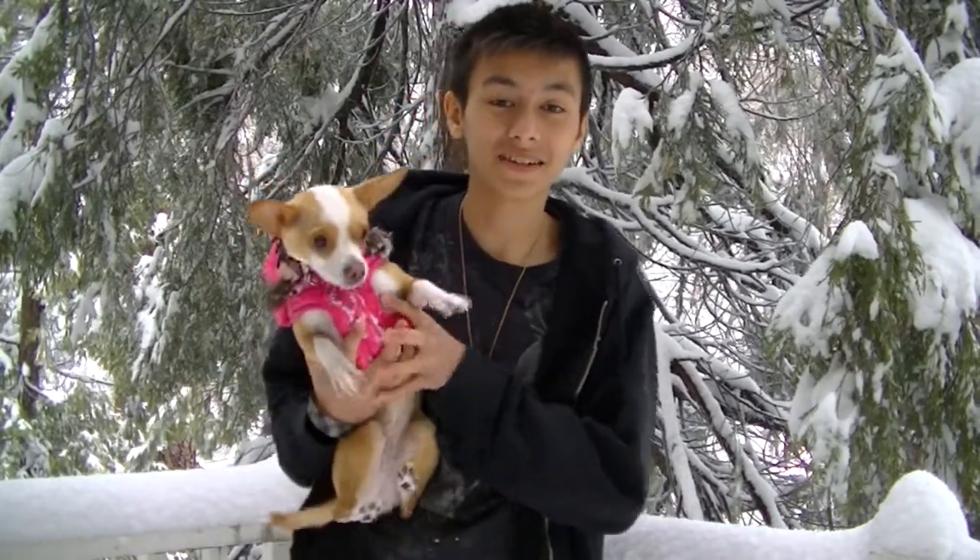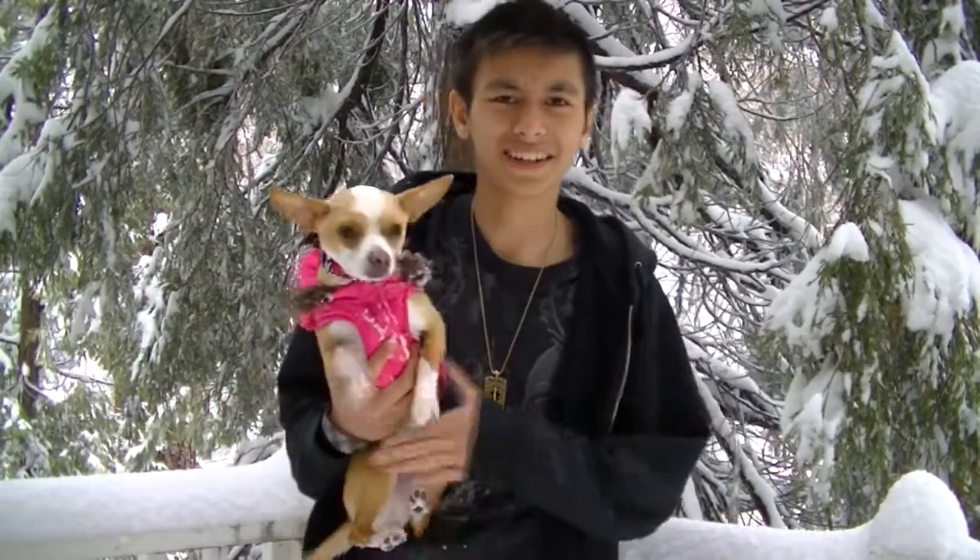Hey guys, so it's snowing right now — I don't know if you can see, but yeah, it's snowing and we're in the snow. To all you guys out there who think, oh it's cold, you gotta wear a snow jacket — I will and I do. It's just that for the video I want to look like this; I don't have on a big puffy jacket. So for all of you who are worrying, I do wear my snow jacket.